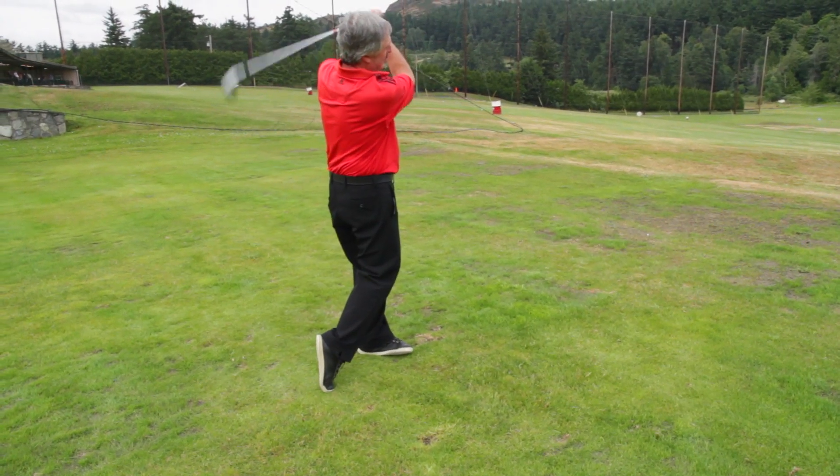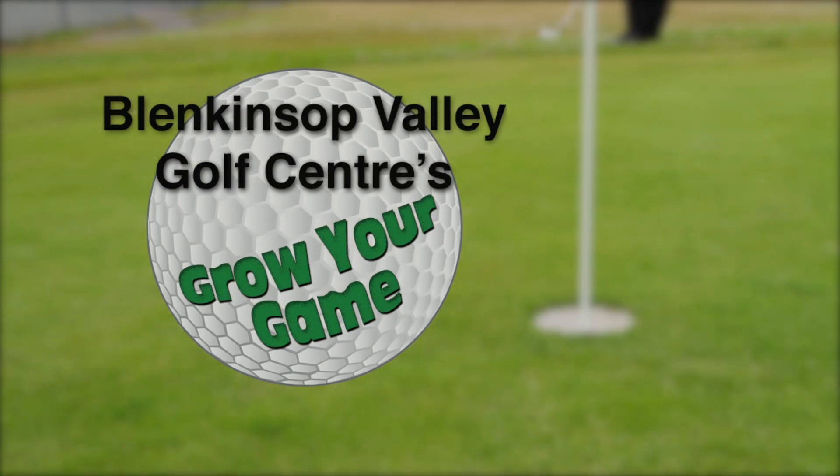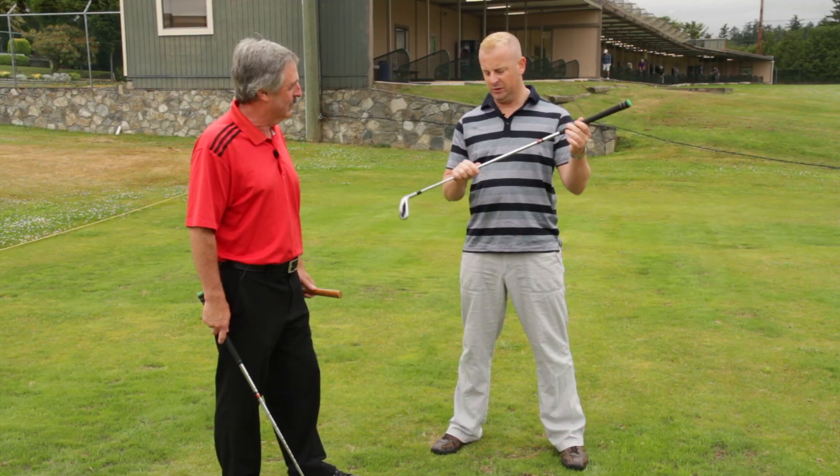Blenkinsop Valley Golf Center's Grow Your Game is brought to you by Blenkinsop Valley Golf Center, featuring a driving range, pro shop, and the Victoria Academy of Golf. Whether you're hammering a wood or a driver or swinging a seven iron, you need to know how to stand and hold one of these things.